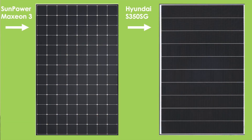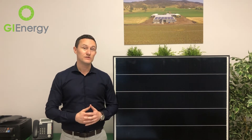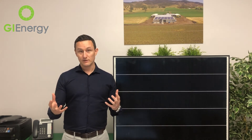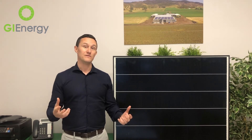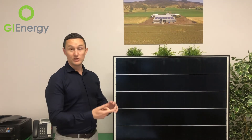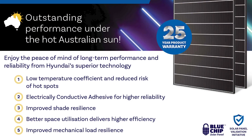Another great point — and Hyundai does this with other modules as well — is the 25-year product warranty. There are two warranties with every solar panel: performance and product. Everyone gives you a 25-year performance warranty, but Hyundai also gives you a 25-year product guarantee. That means they're competing with panels like LG on warranty, while the price point is much lower than LG.